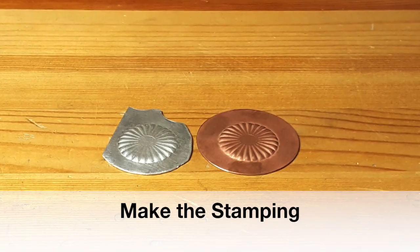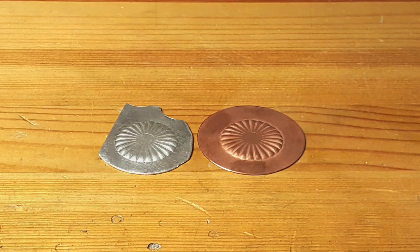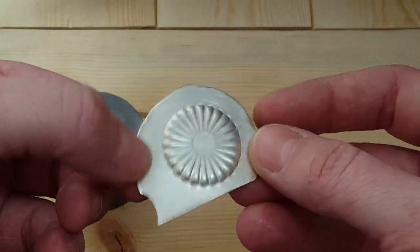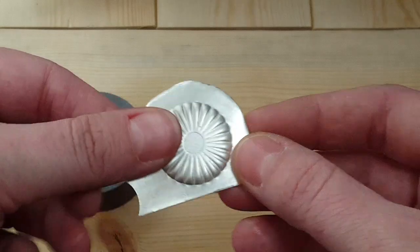The first thing you need to do is make your stamping. You can use copper, brass, or bronze. I'm using 22 gauge sterling silver sheet, and it's annealed. That's one of the big keys in making a good impression — the metal has to be annealed.